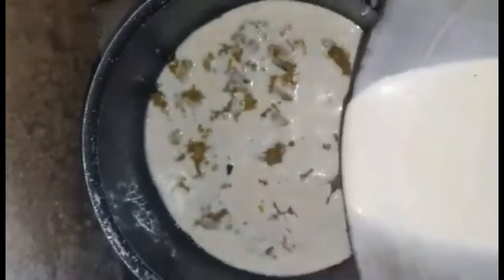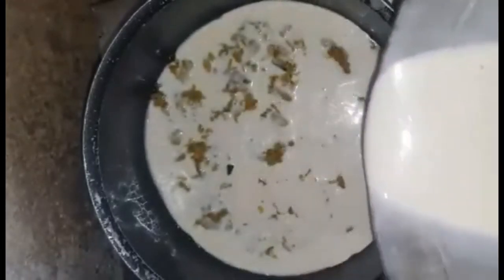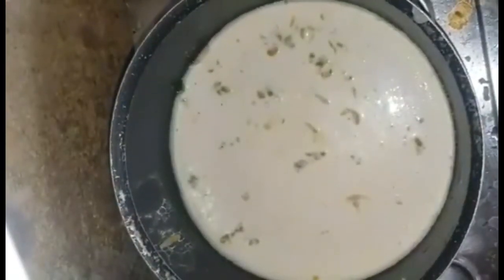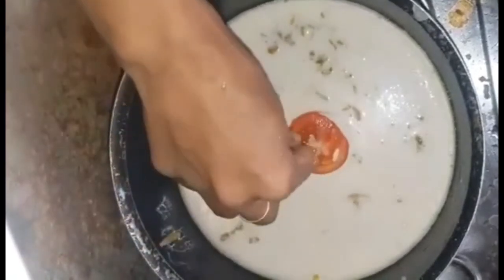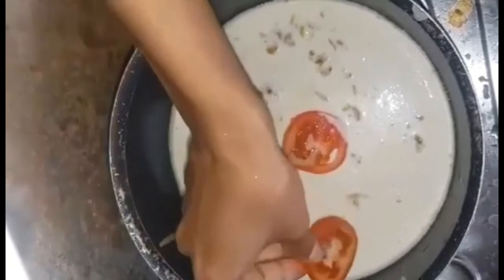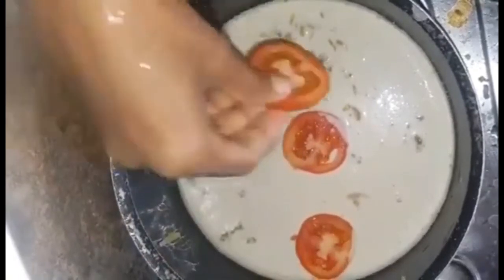Now we put water in and we will make it full light. The water will take a little more. The water is set on the desk and will be decorated and shaped.